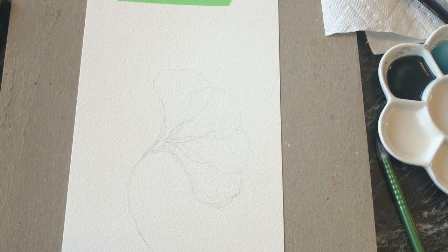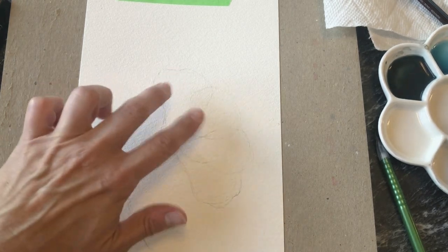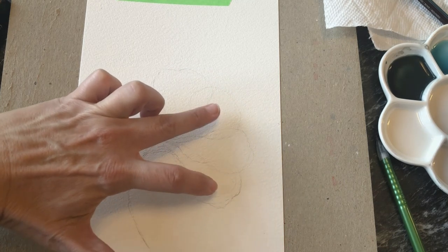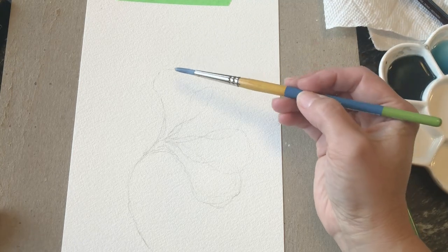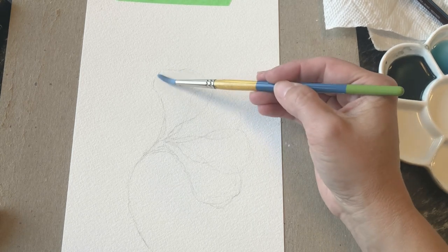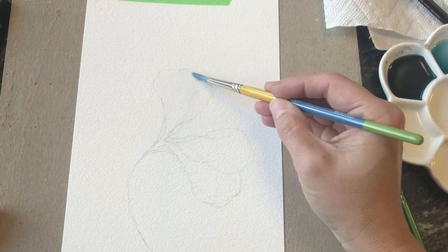The first step we're going to do is wet one of the petals. There are four petals here and we're going to work on two that are apart so they don't overlap, and then once they dry we can work on the other two. So I'll start with this petal up here and just wet it, because the first step is going to be a wet-on-wet technique — we're just going to wet that entire petal.